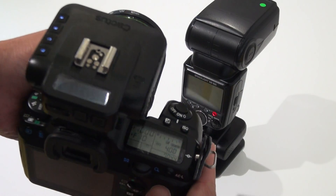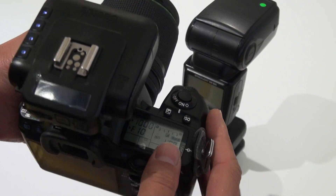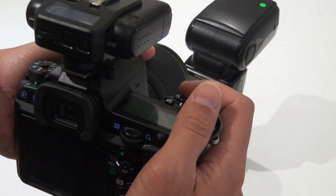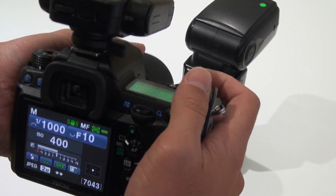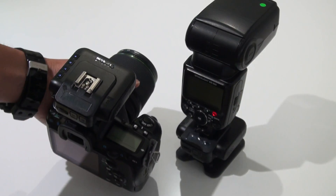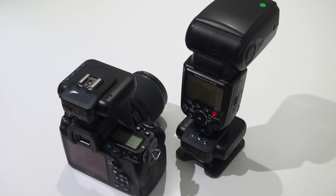You can use whatever shutter speed you like. In this case I'm using 1 over 1,000. Yeah, this is it — I think it will help. Thank you.